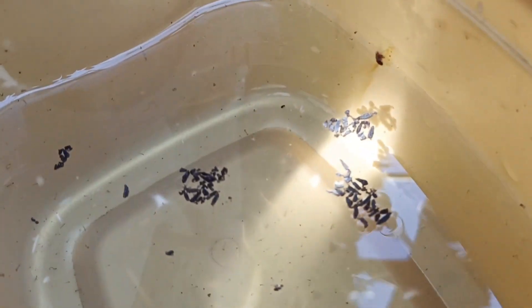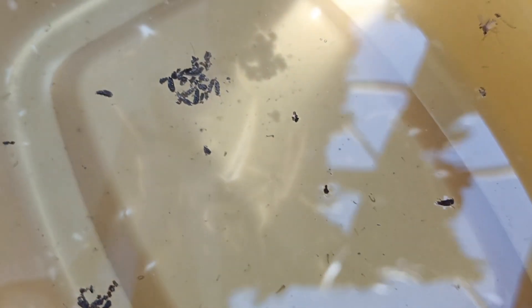Breeding mosquito larvae is very easy. No need to buy anything — it is very available anytime, anywhere. You can breed mosquito larvae.